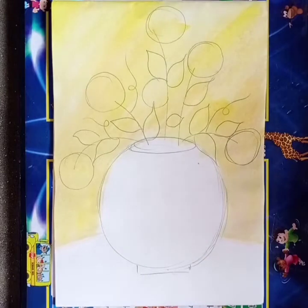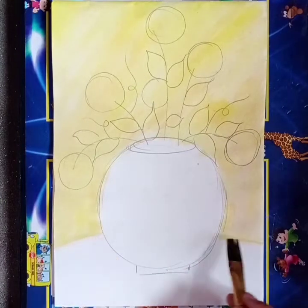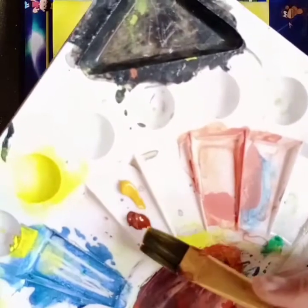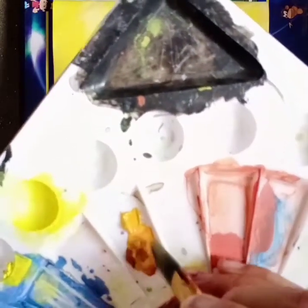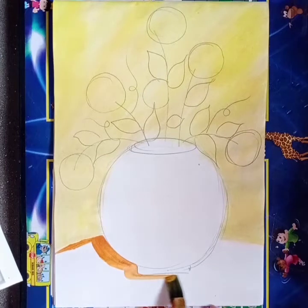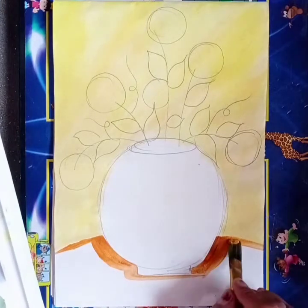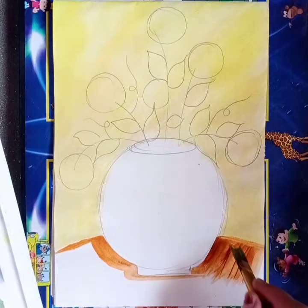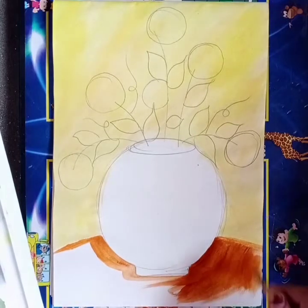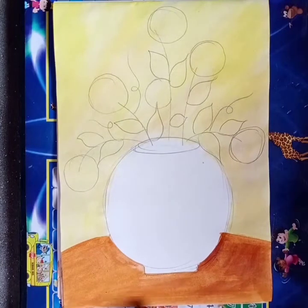So like this you have to do the background — the yellow color till this line. Now we will use yellow ochre and brown color. Mix these two colors like this and apply in the lower area. Here you have to apply the mixture of brown and yellow ochre, and cover this space with this color like this.